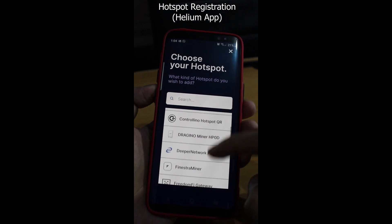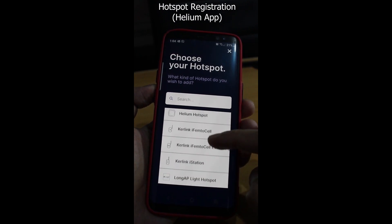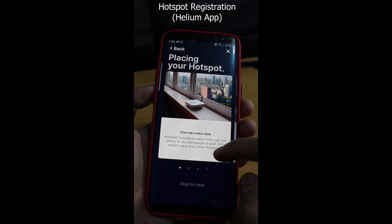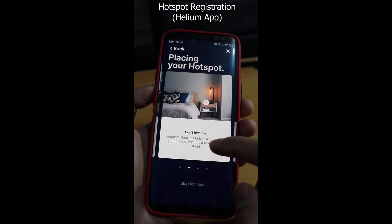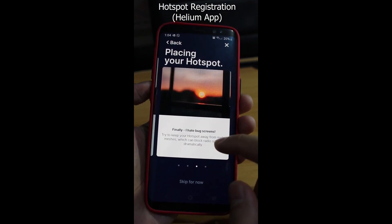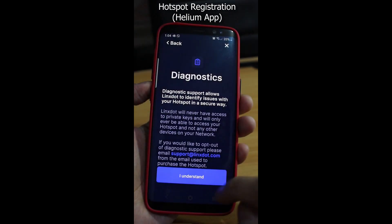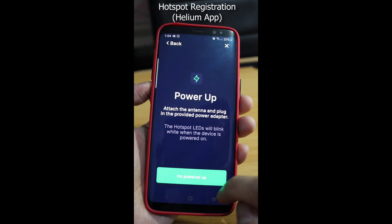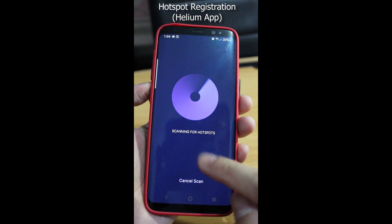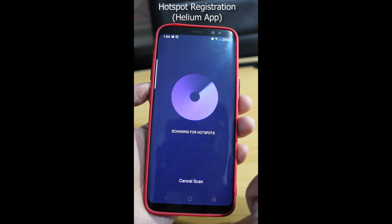Choose your hotspot — in this case, the Linxdot hotspot. Take note of the recommendations for where to place it, and then try to Bluetooth scan your device. Be patient, as this might take several tries.